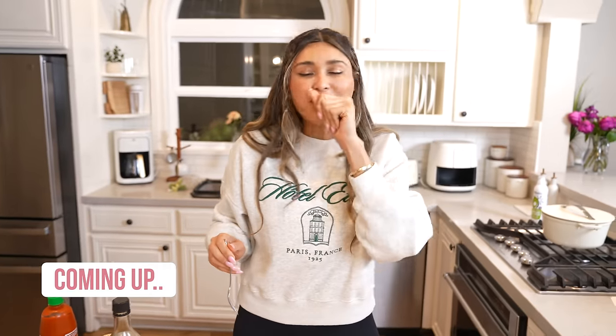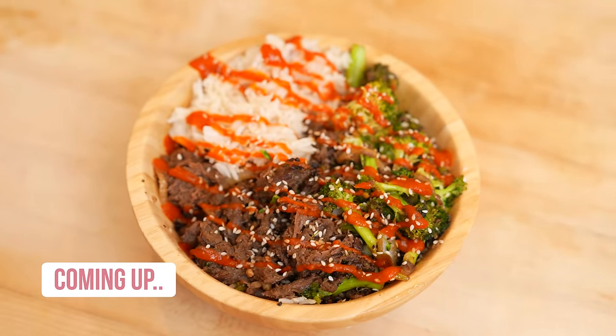Mmm. It tastes like authentic. I literally think it's even more flavorful than takeout. It is 10 out of 10. A thousand percent.